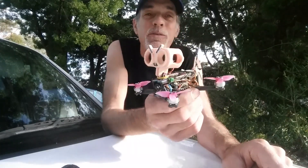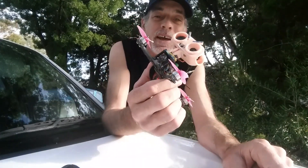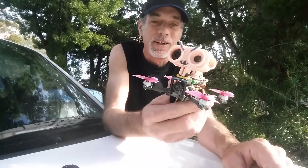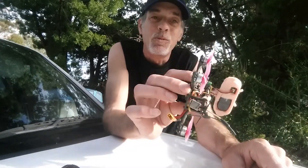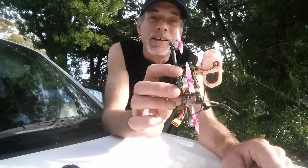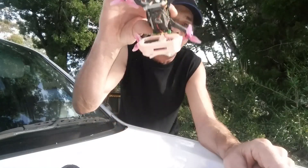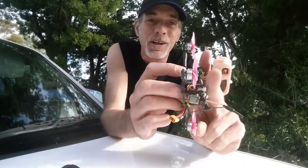I flew it into a tree doing a vlog on the minibike club, and it was right at the top of a 40-foot gum tree, so I had no hope of recovering the thing and it stayed up there. I checked it every day, kept going back, and it shifted position slightly but the little fronds of the tree just wouldn't let go of it.